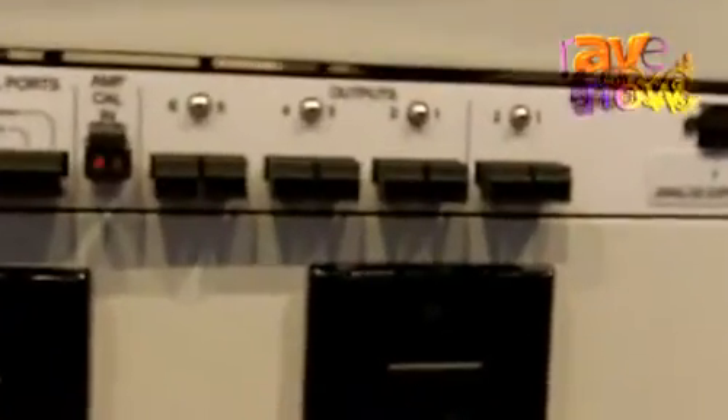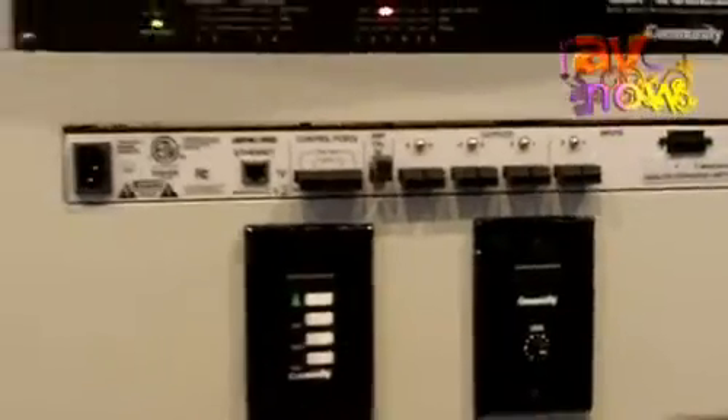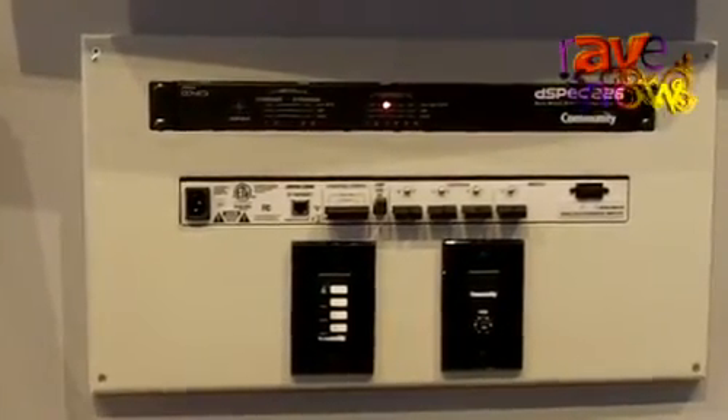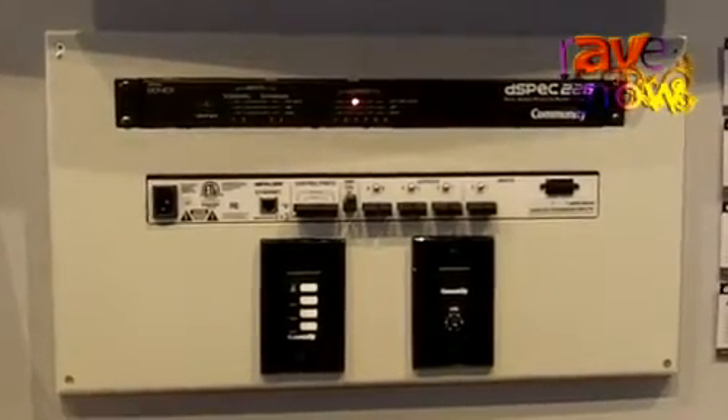One of the unique features of the D-Spec 226 is its very complete library of Community loudspeakers. We are the first professional loudspeaker company to use Konik — a licensed technology from Real Sound Laboratories that applies over a thousand points of FIR equalization settings to most of our speaker library with almost no latency.